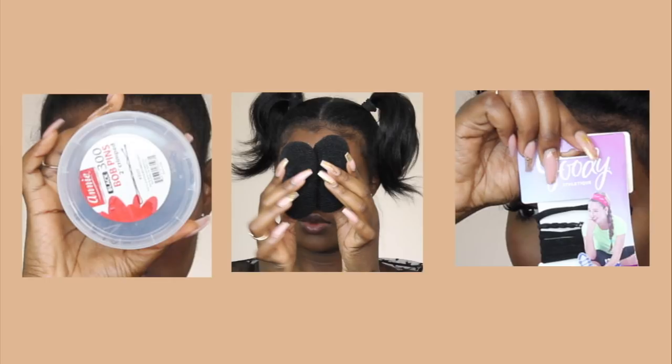Moving on to this next style, which I think is super cute. You guys are going to need some bobby pins that I got from the beauty supply store. You guys are also going to need two donut buns and elastic bands to hold your bun into place. I'm going to go ahead and pull my hair up into two pigtails.